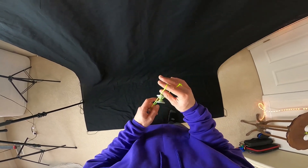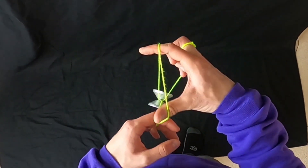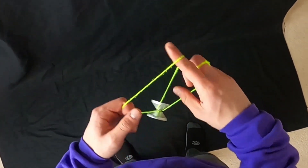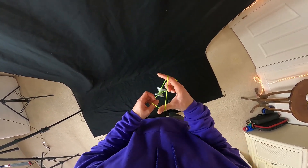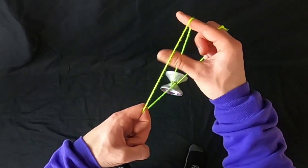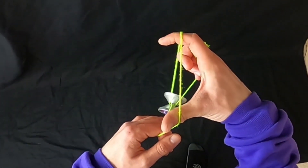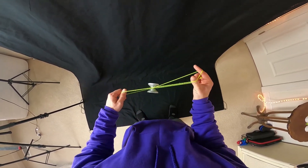Once you're here, what you're going to do is open up this string right here by putting your throw hand thumb underneath and spreading it apart like that. So again, this thumb goes under this string right here and we spread that apart like so.